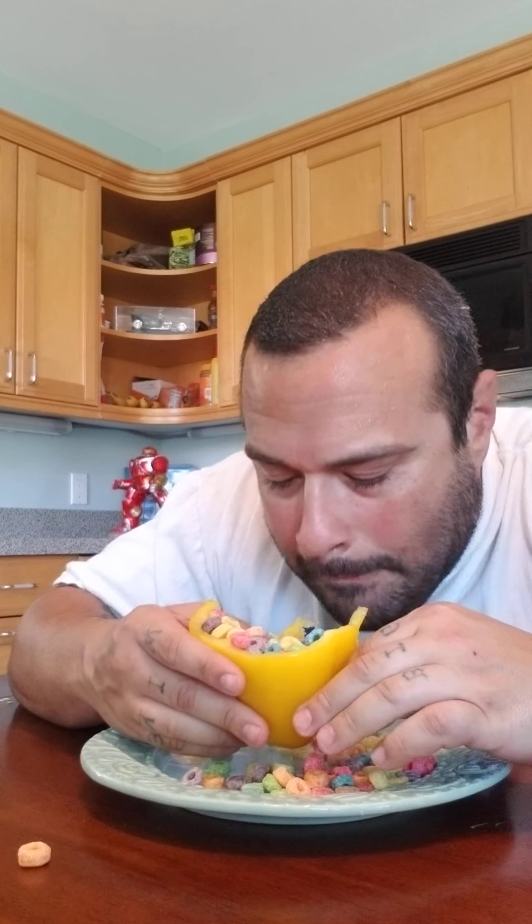I don't know if you're able to read the meme that I showed you, but it said: 'Mom, can we stop for food?' Mom goes, 'We have food at home,' and the food at home is this. I guess I would be that son that goes, 'Oh, no problem, Mom.' Or I would purposely do this to disgust my mom so she would buy me food.